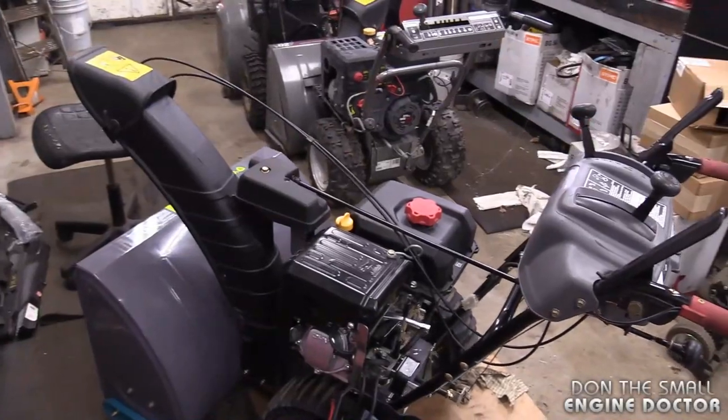Hey guys, welcome back to my small engine repair channel. As you can see, I'm in full swing with snow blower repairs. I've got a snow blower that came in the shop with a massive oil leak. In today's video I'm going to show you why it was leaking oil — the reason I'm making this video is because sometimes it can be hard to actually pinpoint the exact place where the oil is leaking.